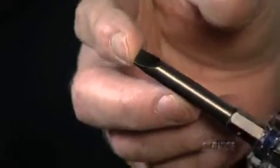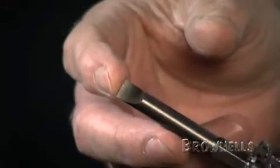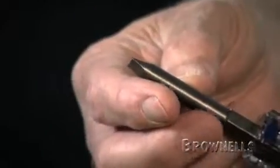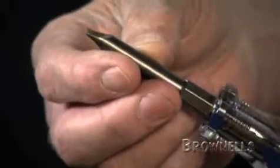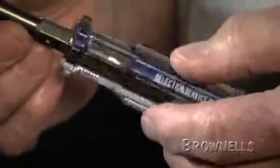The blade tips are custom precision ground with a radius to give maximum strength. The parallel section is ground at the tip to fit the screw slot properly through the full width and depth of the slot. This blade tip evenly distributes turning torque applied to the handle to the full width and depth of the screw slot to prevent screw head damage.